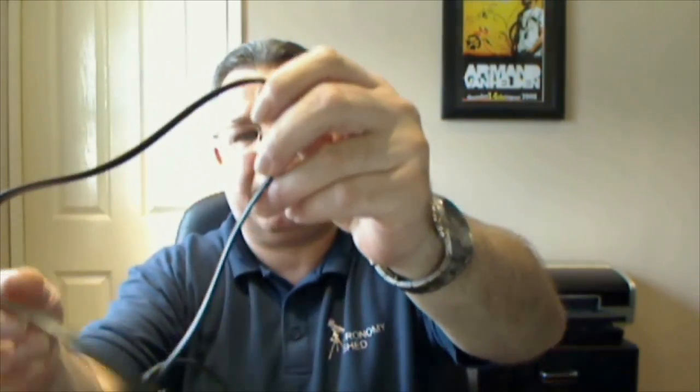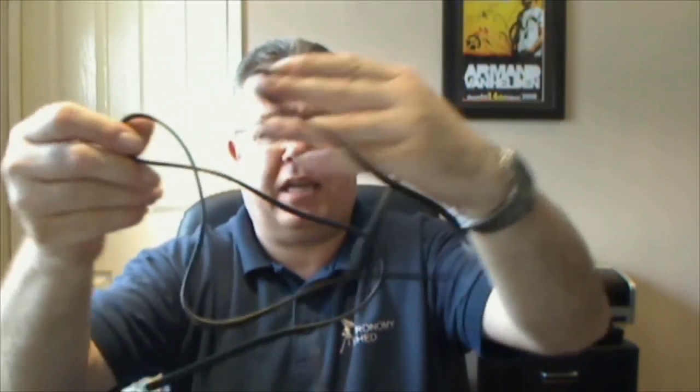Another pet hate of mine is the wire — the wire that connects the Synguider to your mount, and a similar sort of wire on the control pad. It's just stiff and horrible, almost like memory wire. It just bends back into the shape it started off as and I find it quite awkward. In fact, I've actually purchased a third-party ST4 lead for my Synguider.